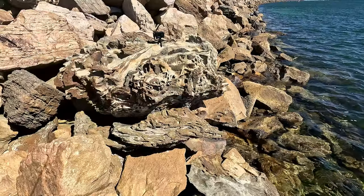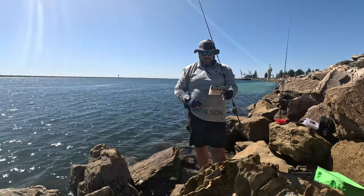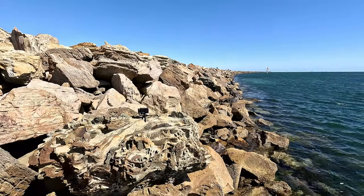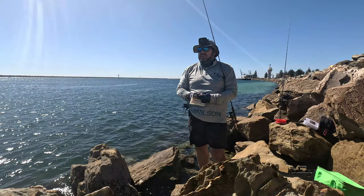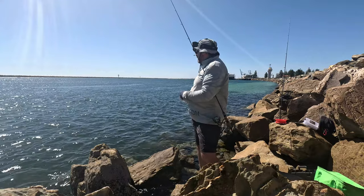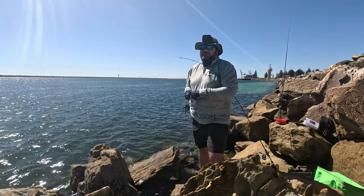The other thing I'm going to try today is the Gulp Turtleback Worm in pumpkin seed, seven inch, with the Bait Junkie 1/6 jig head. Just to see what's around — there might be salmon, whiting obviously, could also get an odd trevally or something else.